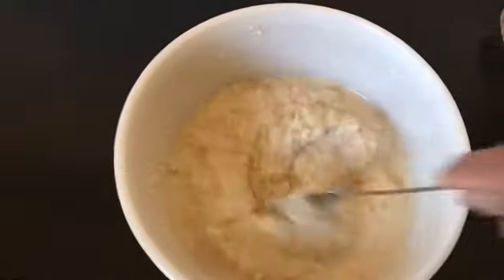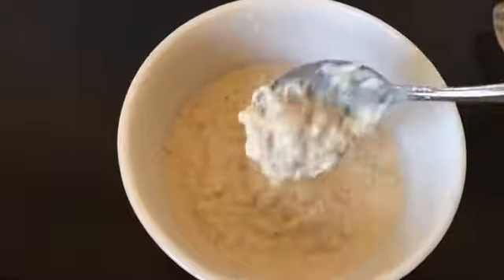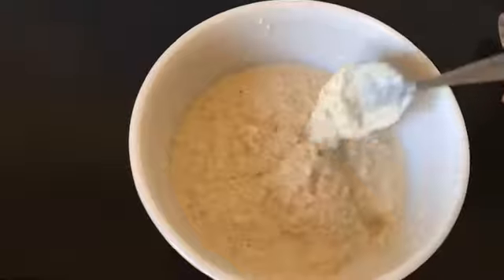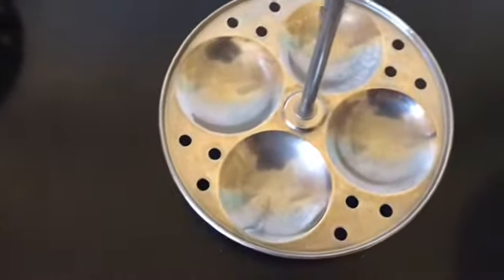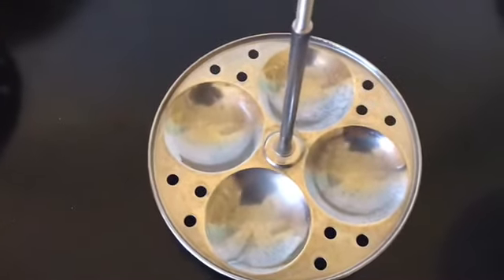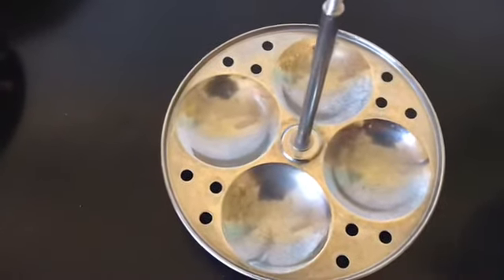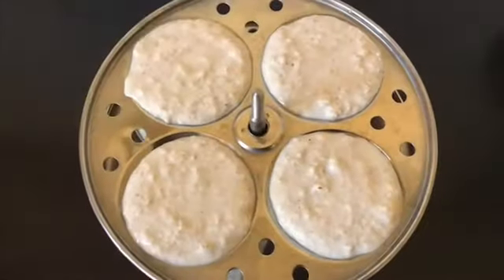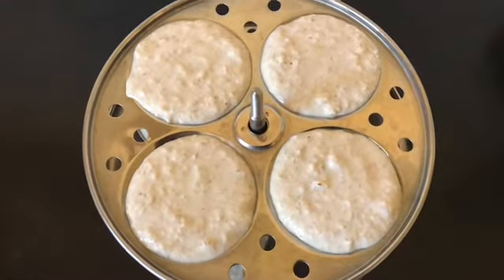Now it is just right — look at this, this is the consistency we want. Let's put the batter on the idli plates. I already greased the plates with oil — you can grease with either ghee or butter if you want. I'm done filling all the plates.